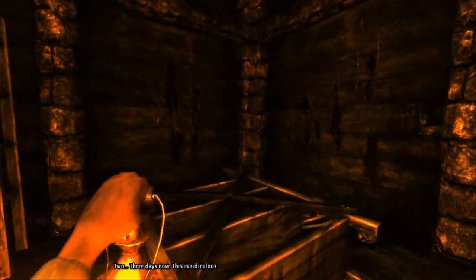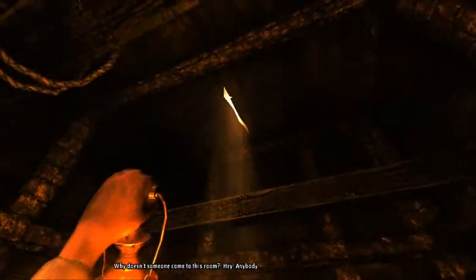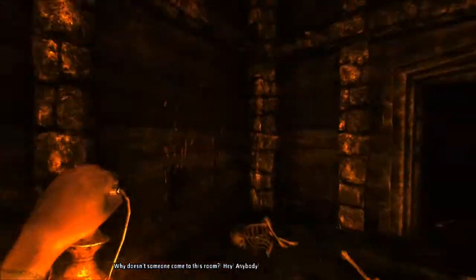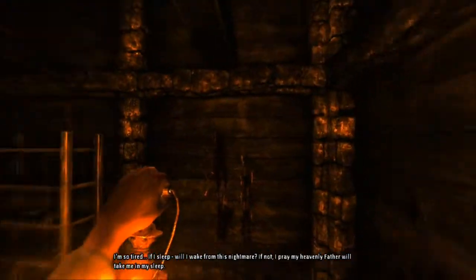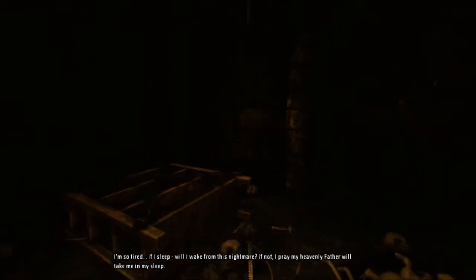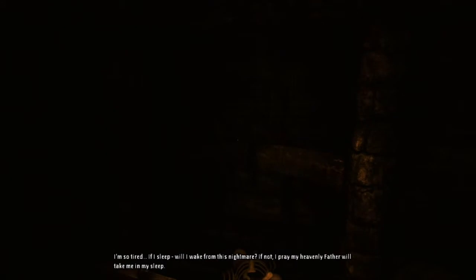Three days now. This is ridiculous. Why doesn't someone come to this room? Hey! Anybody? Are you alone here? Help! Help! Help! I'm so tired. If I sleep... Am I awake for this nightmare? If not, I pray my heavenly father will take me in my sleep.